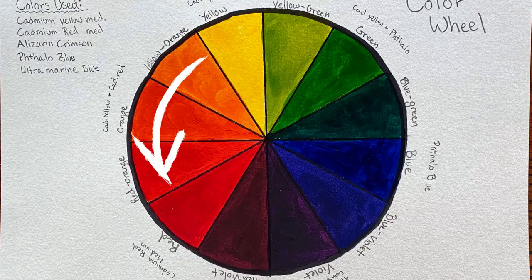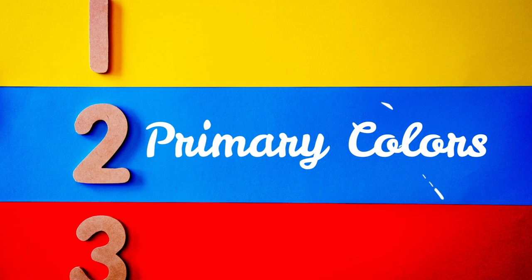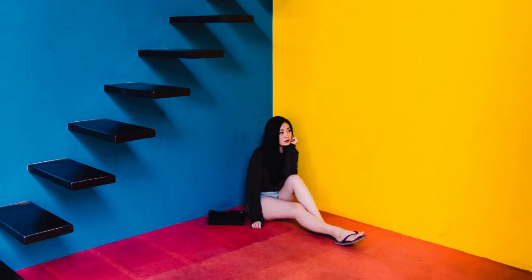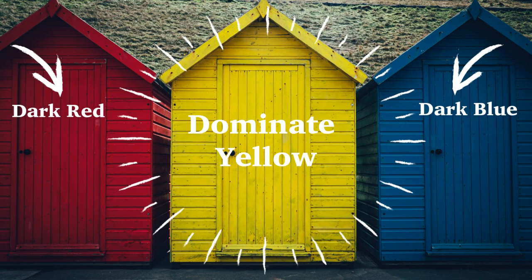Moving on to our next color scheme, we will be talking about the triadic color scheme. A triad is three colors that are evenly spaced apart from each other on the color wheel and create a triangle. The most common triad that we often think of is yellow, blue, and red, which are our primary colors. Triads can be a bit more challenging for the beginning artist because they tend to compete with each other, so finding balance can be a challenge. My suggestion is to pick one color to be dominant and then try to subdue the other two colors by changing their values.